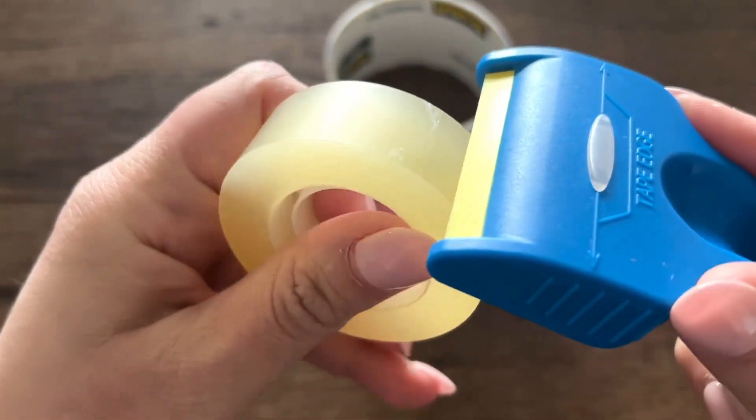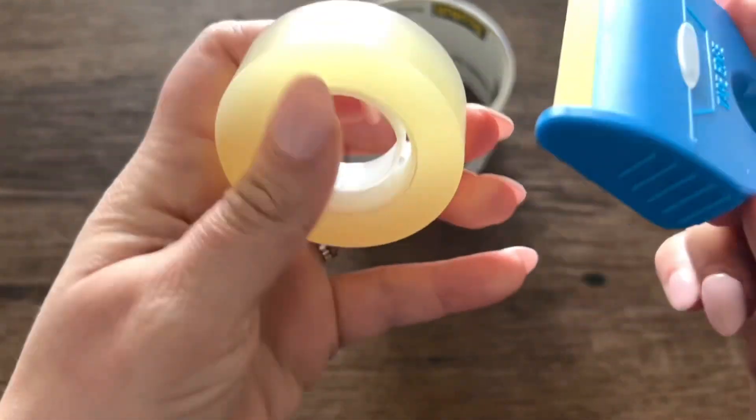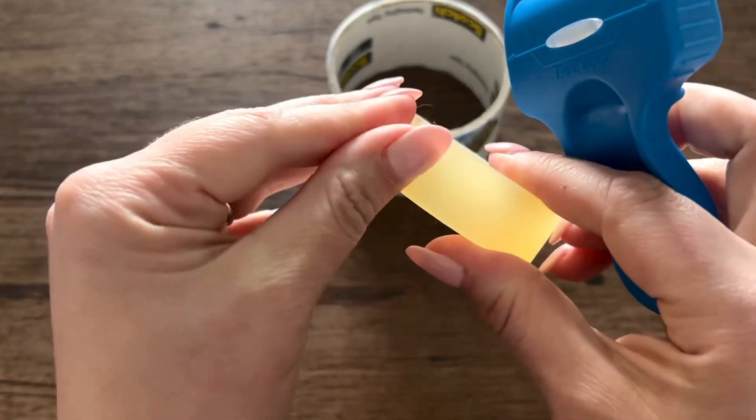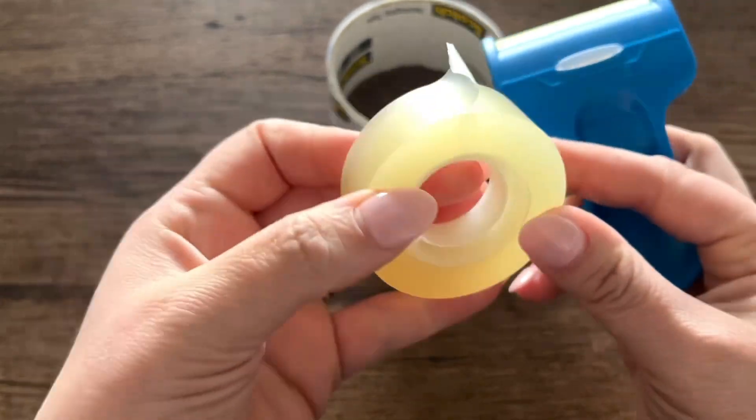It's even hard to see on the screen here. Then you use this front, almost like a little spatula, to push it up and get that edge, which is so amazing and such a time saver.